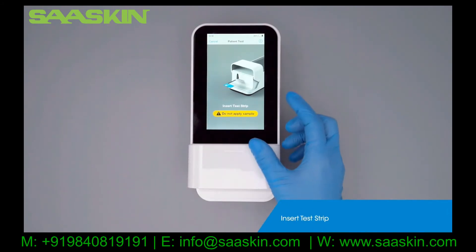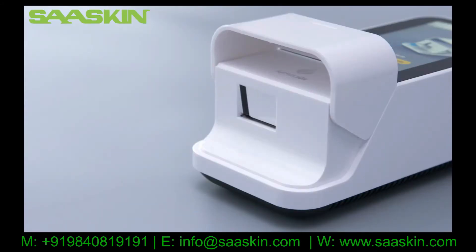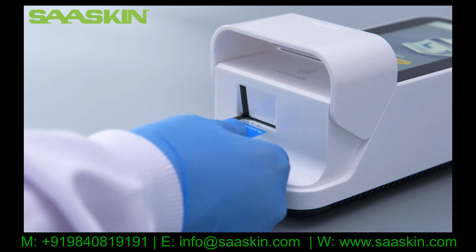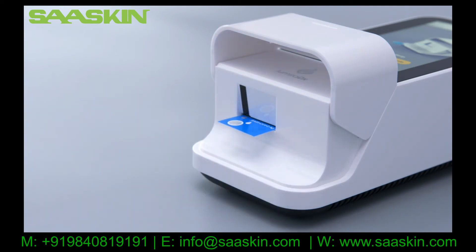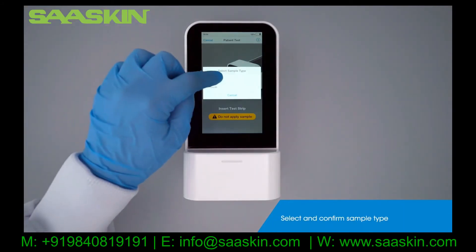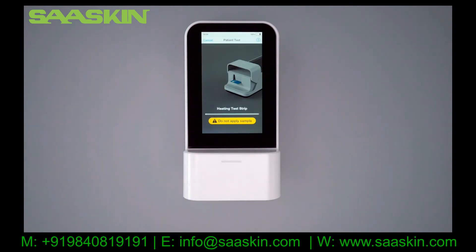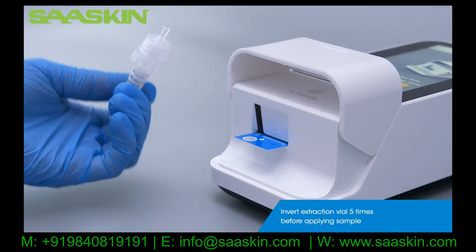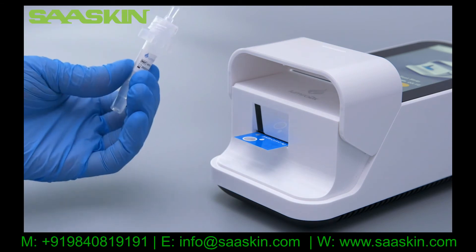When prompted, open the door and insert the test strip. Select the sample type you wish to test. Once the test strip has been heated, the instrument will prompt you to apply the sample. Gently invert the extraction vial five times before applying one drop of the sample to the test strip.